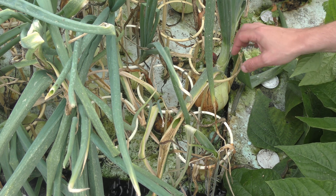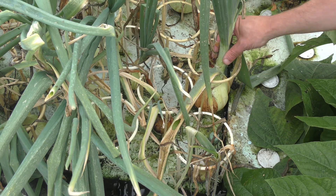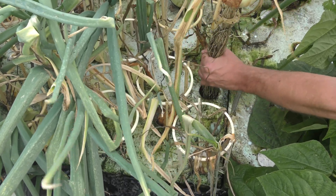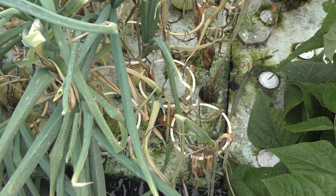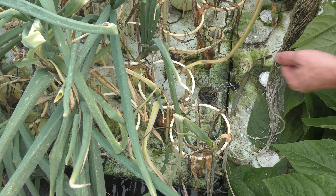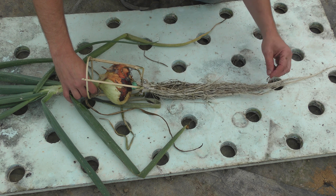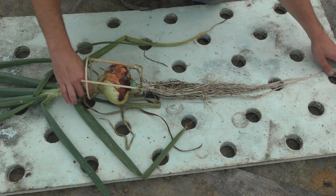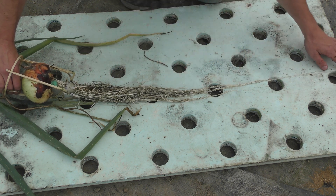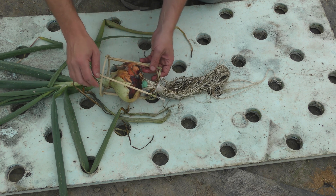I'll pull a couple of these larger ones out just to alleviate some of the weight on the raft, and I'll leave some of the smaller ones to continue growing through the rest of the season. That's quite the root structure — and there's one slug hiding in here; you can never get rid of those slugs. That's a pretty good root structure. Got a couple composting worms hiding in here too. The root is about 24 inches — actually if we went from tip to tip we're at about 3 feet long, so that's 36 inches roughly. Pretty good size. The bottom of this bracket did fall apart, so I definitely need to work on the strength of that design.